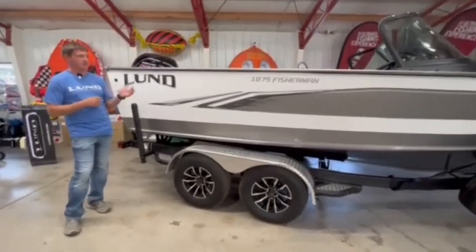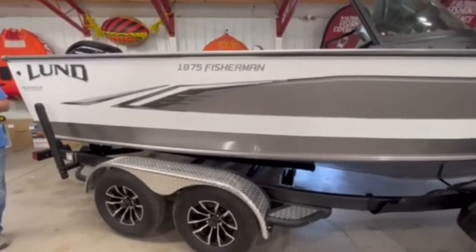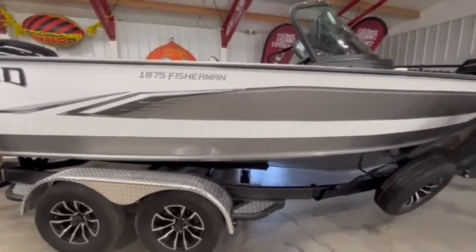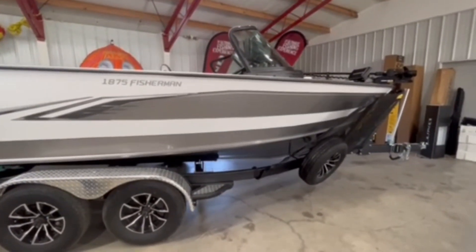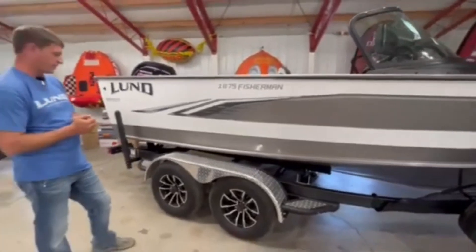I'll show you the interior layout once we get inside the boat, but it's got a lot of room in the cockpit. For guys that do a lot of trolling, it's just a really popular layout — comes in at an affordable price and is a lot of boat for your money.